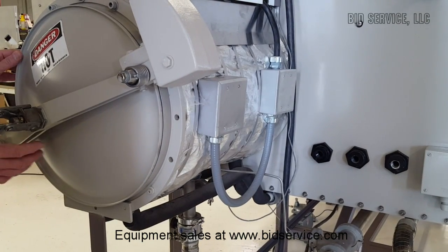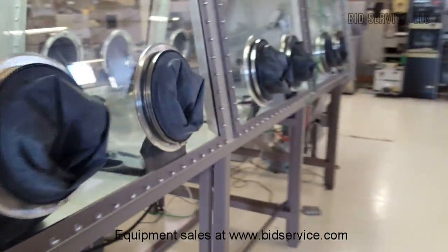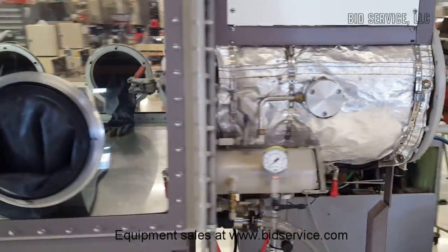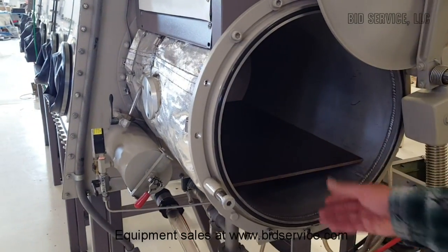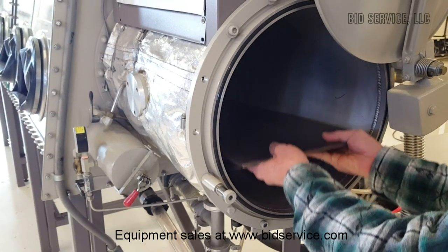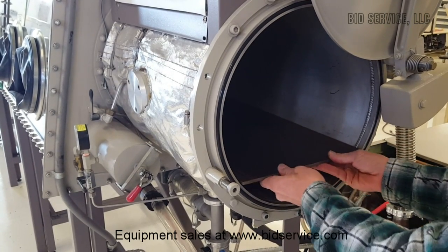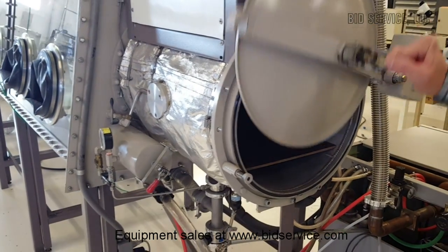I'll close this door and we'll walk around to the other side to talk about that antechamber. You can see this antechamber just has a plate there, and if you need to transfer in a large piece of equipment, you can remove that plate — it's a little heavy but it will come out. That's how we got the equipment in originally.